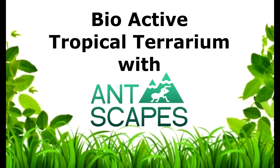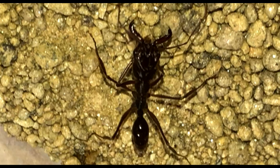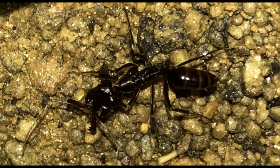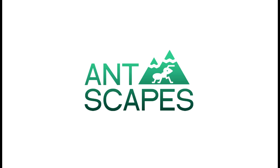What's up guys, it's Sadie featuring Antscapes. If you saw my last video you'd know that I recently got a colony of trap jaw ants off Ant Antics — they are a stunning colony, so I wanted to give them a stunning bioactive setup. Who better to ask for help than the king of natural setups, Ryan from Antscapes?